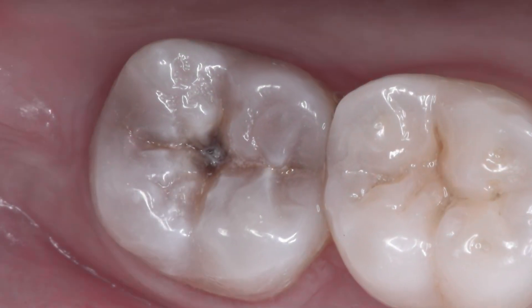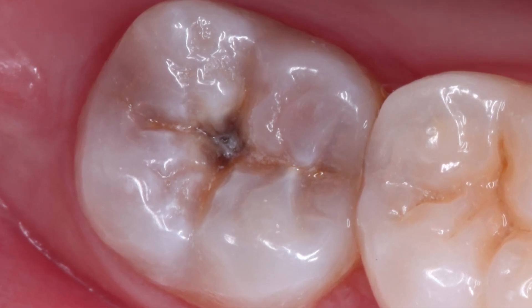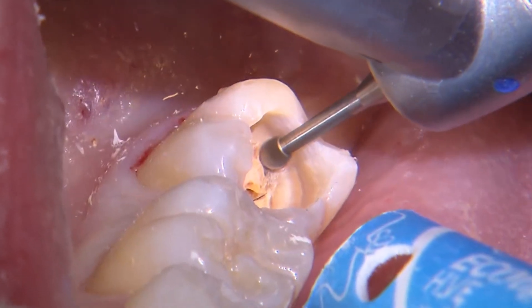Our examination reveals severe occlusal decay on tooth 31. The plan is to perform a caries clean-out and a direct composite restoration.